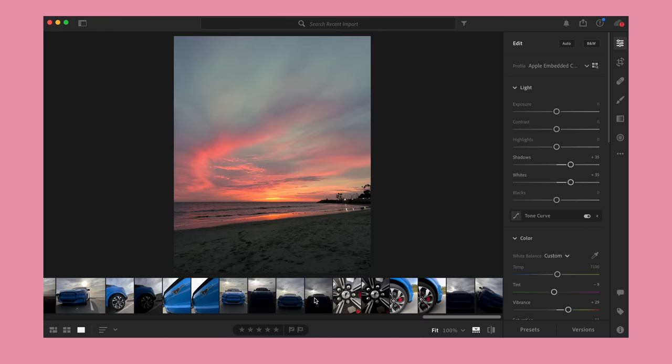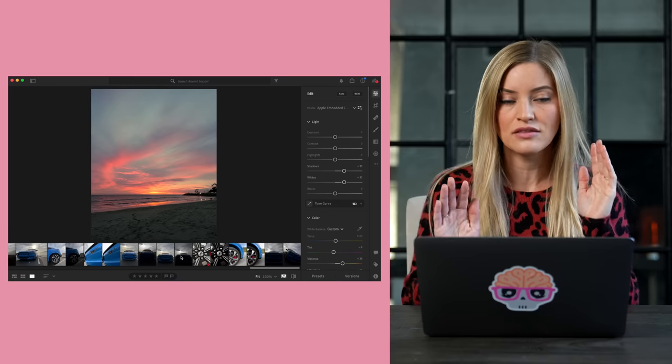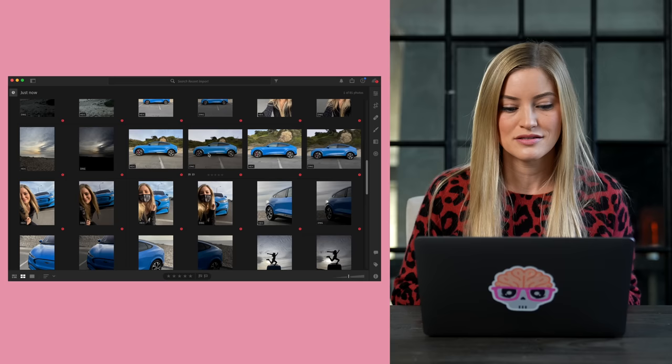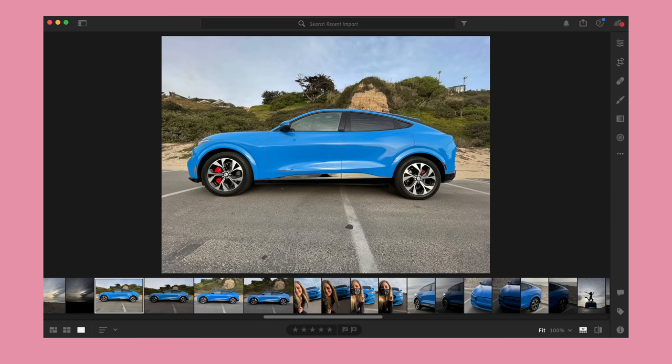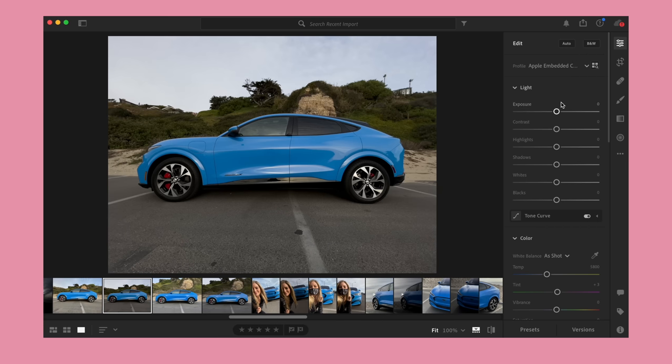Back from our photo walk, photo adventure, car review — unsure of what we really did, but we did a lot of stuff. We have a lot of pictures to go through. Bringing these all into Lightroom and seeing the raw images next to the non-raw images — you have so much more information to work with. You can adjust the highlights, the color. I really want to show you this for anybody who's never done this type of editing on a raw image.